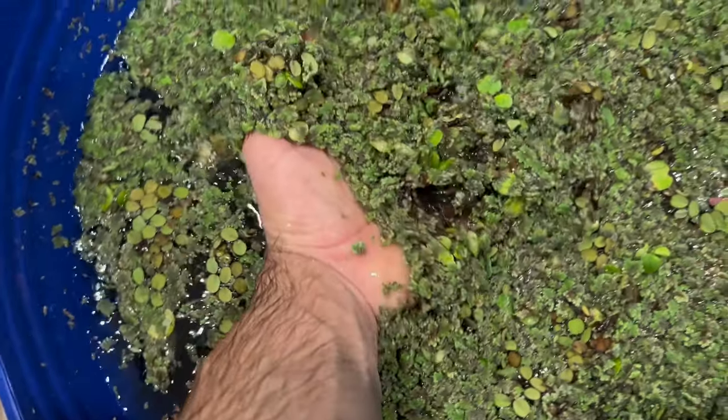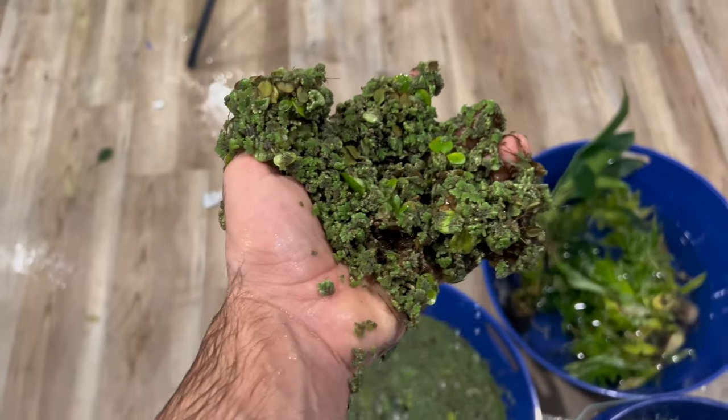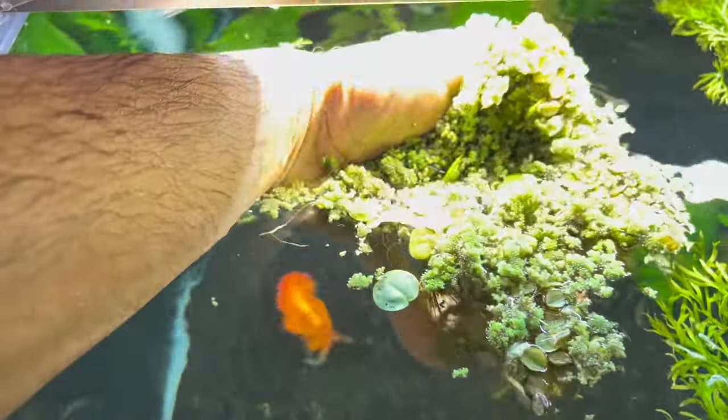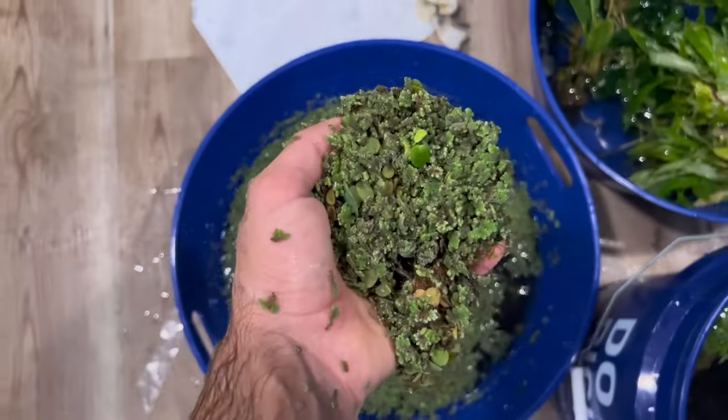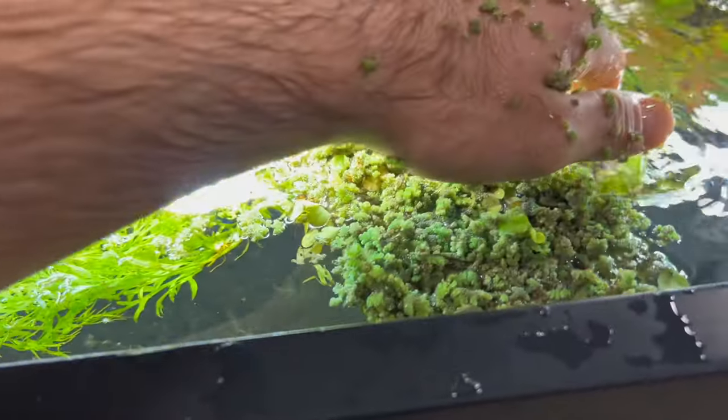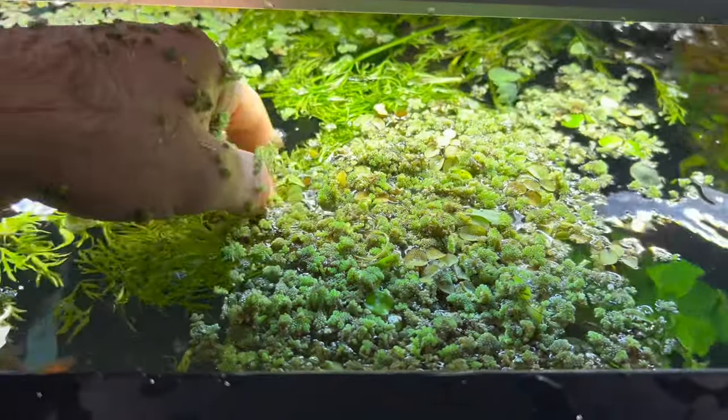Dustin also sent me a ton of different floating aquarium plants. I've heard these are very easy targets for the goldfish to eat. So I do not expect many of these to survive, but if some do, good — very good. I have little faith that these will survive the goldfish eating them.